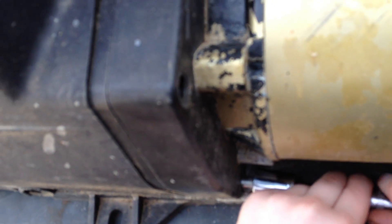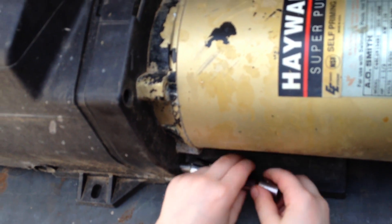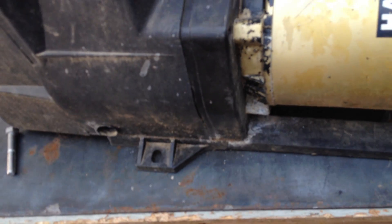All right, there you go. It's almost got it out. We do these videos live, we do them with all different people. You've seen Lucas, you've seen Robert — shout out to Lucas and Robert. I think those guys own their own pump shops now. Nice job, there you go. He's got that bolt out.